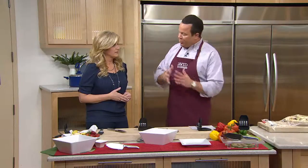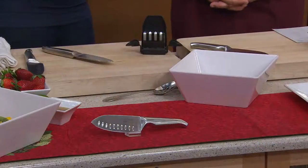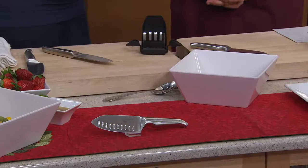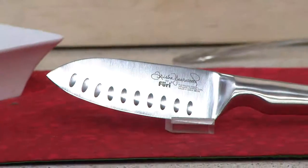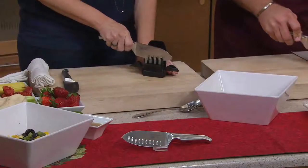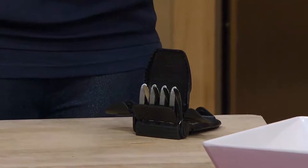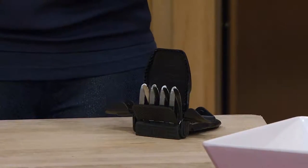This knife will stay sharp because it comes with its own sharpener — and it's a uniquely designed one that you can't mess up. I have sharpeners at home that I don't know how to use, but this one sharpens at a 20-degree angle. When you put the knife in, there's a protector for your hands, it does it for you at 20 degrees, and this works on any knife in your kitchen.